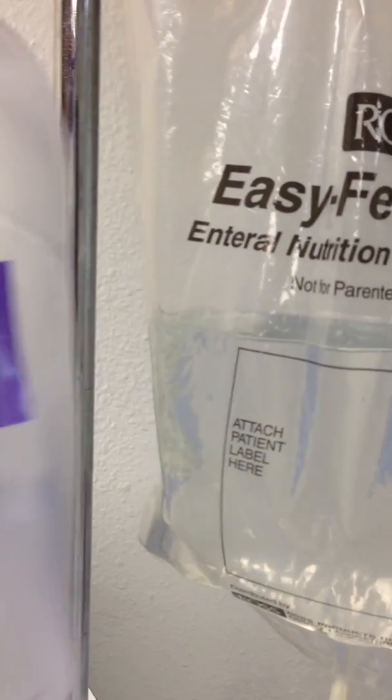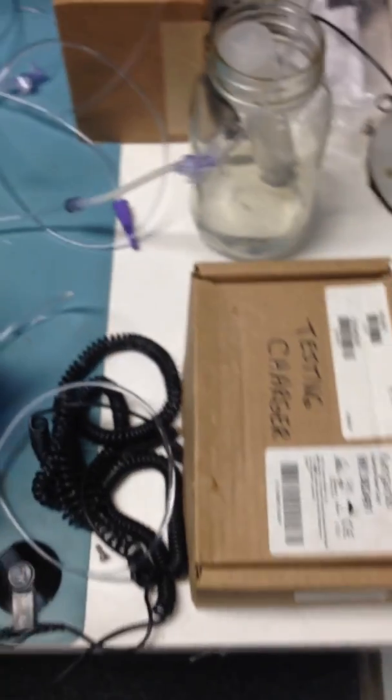This is the external feeding pump bag, which is usually filled with food for the patient, but we're using water. The sensor — you want to attach this here. This tubing is going to get wrapped around the rotary and connected to the sensor.